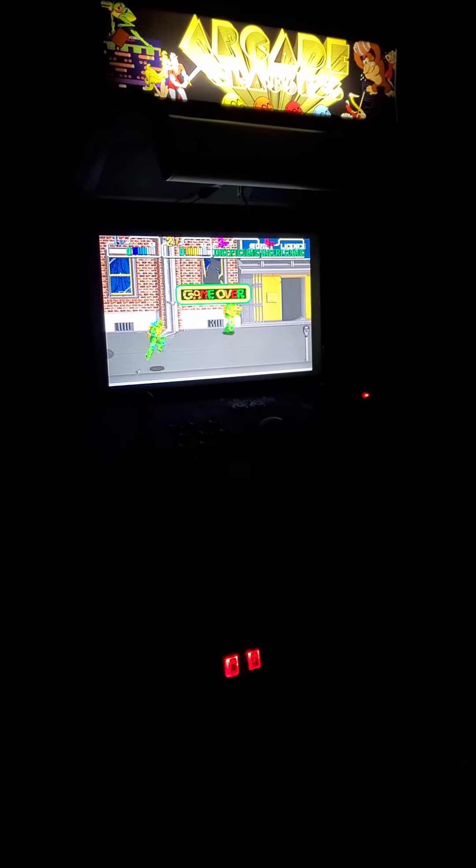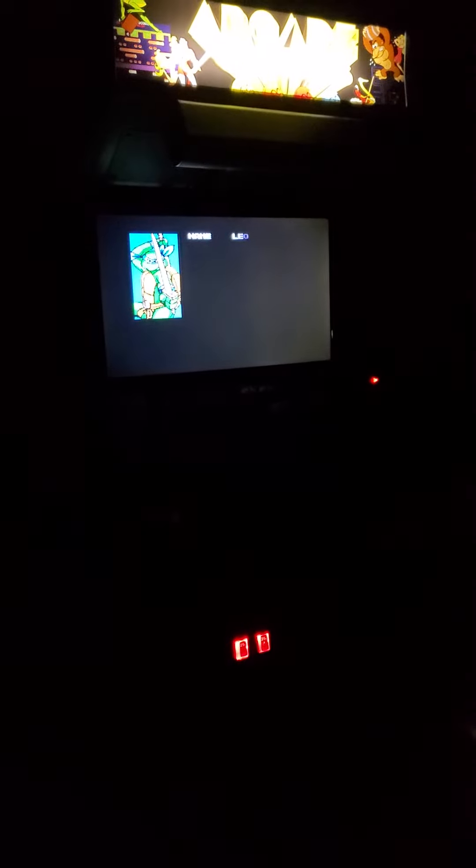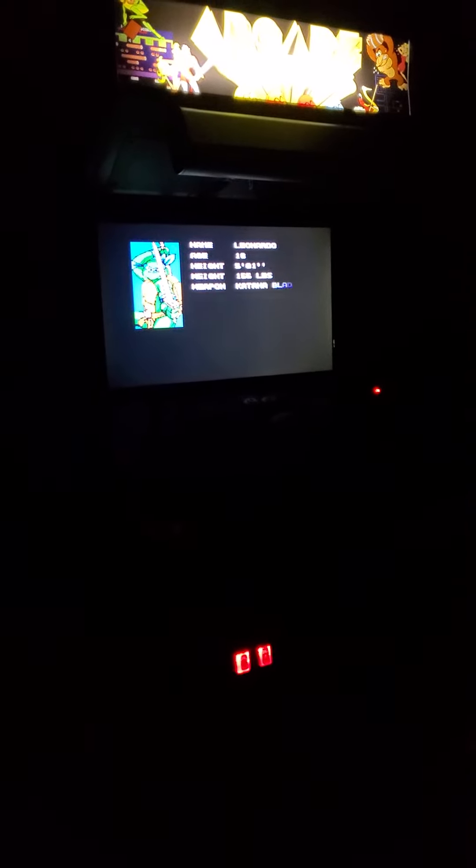Pretty loud. Well yeah, it does sound a lot better than it did. Thanks for watching everybody — let me know what you think. Until next time, I'll meet you right back here in the Oasis.